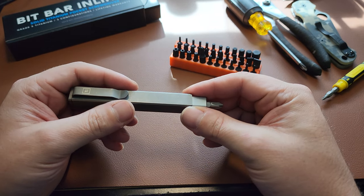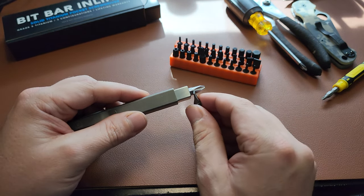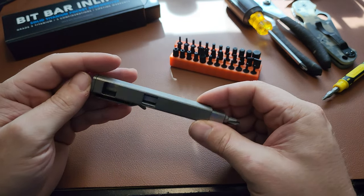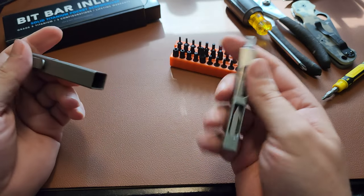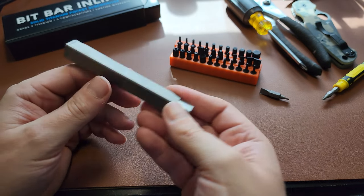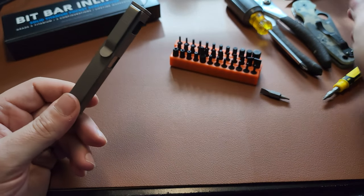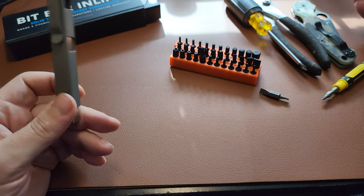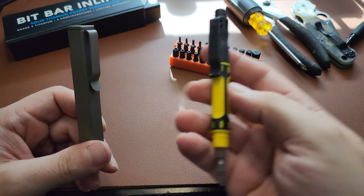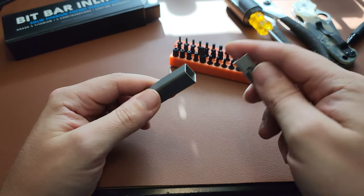Those would be my only two complaints: extend it maybe another quarter inch to accommodate bigger double-ended bits, and round off the top. Otherwise, this thing is just a blast — couldn't be happier with it. Super functional, very easy to carry. You can slip it into the very end of your pocket and it just stays put. It really is like carrying a pen. It's going to replace my Stanley as my new go-to EDC screwdriver.